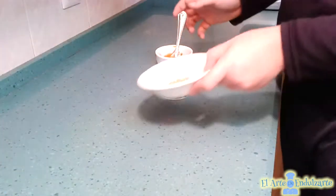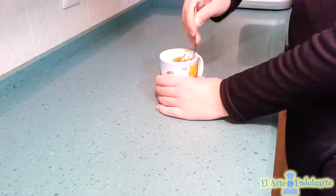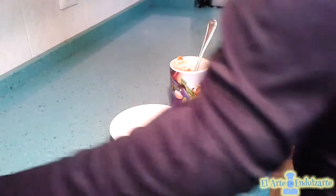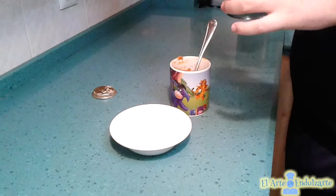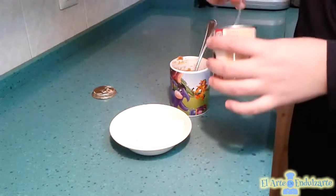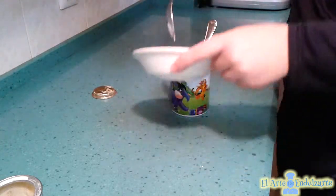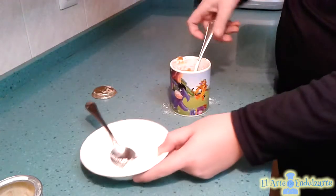Now that it's diluted, add the jug of egg and continue mixing. After this, put a teaspoon of this in the flour and mix with the rest of the ingredients in the mug.